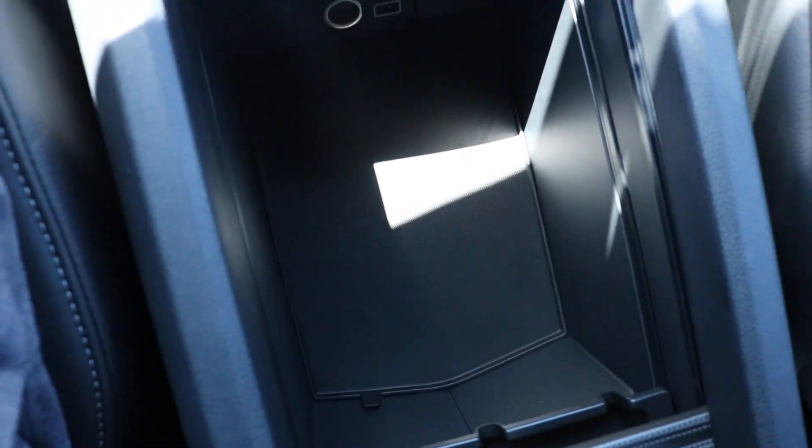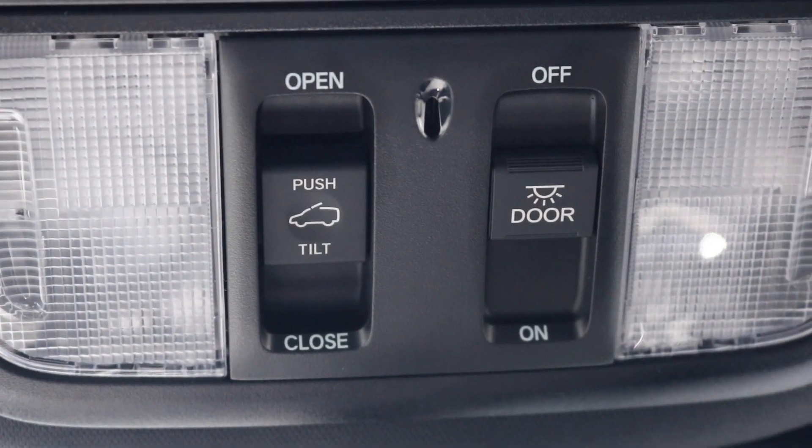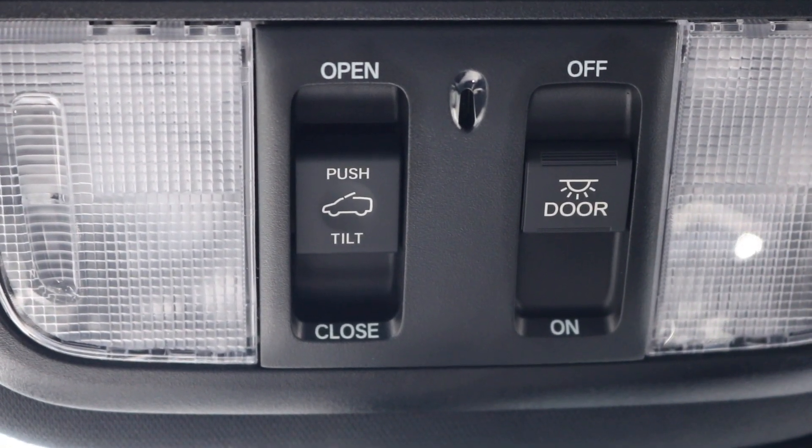We've made our way back to the center console, which is pretty roomy, with another USB alongside your 12 volt outlet. Up above we have your interior lighting with your moonroof control.